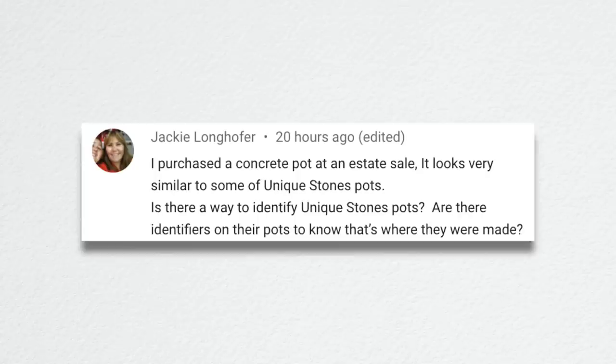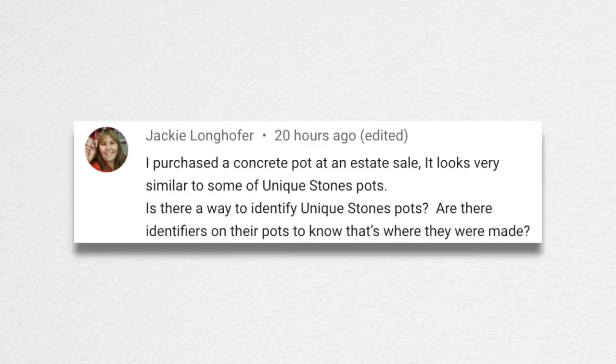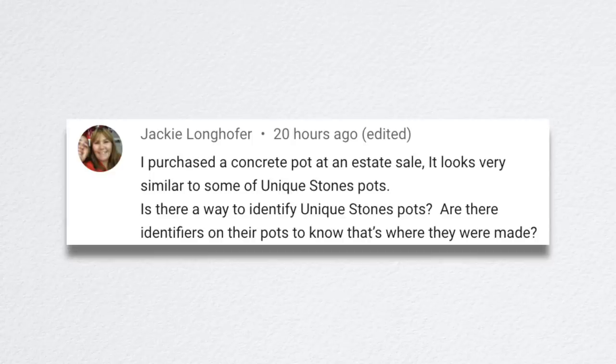Jackie asked: I purchased a concrete pot at an estate sale that looks very similar to some of the Unique Stone pots. Is there a way to identify them? There are not identifiers on most of them that I know of. You could probably snap a picture and send it to Unique Stone and just ask them: hey, is this something you have carried or carry? And they'd be able to tell you.